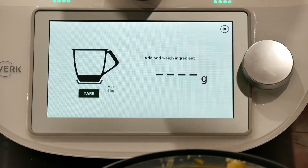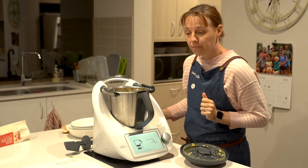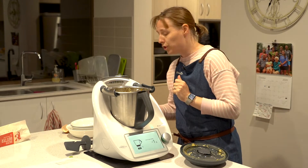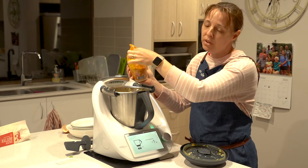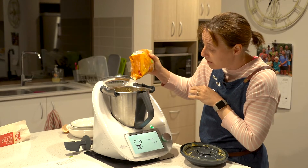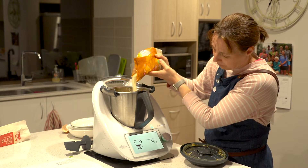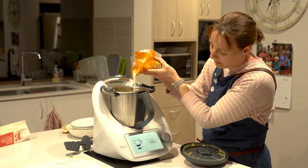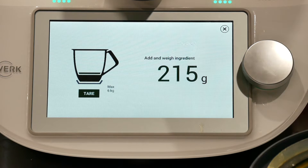We're just going to tare the scales. We need a cup of sugar — that's 250 grams. I've put this recipe on the recipe community so I'll share the link with you. You can make the sugar less if you want; I'm going to do about 200 grams.